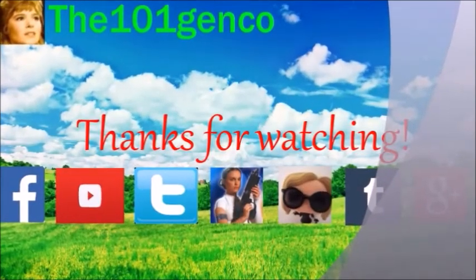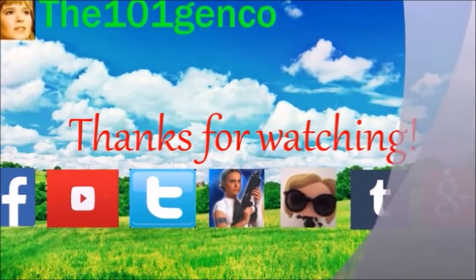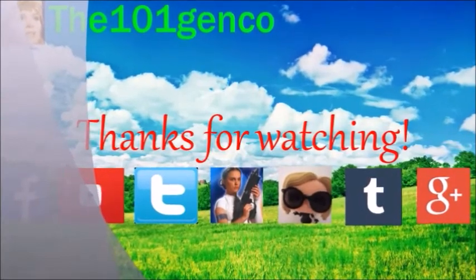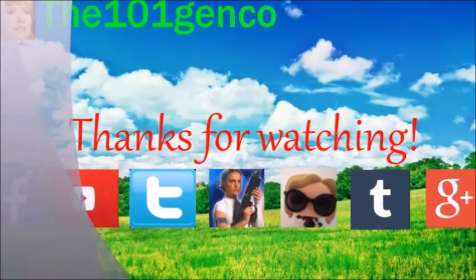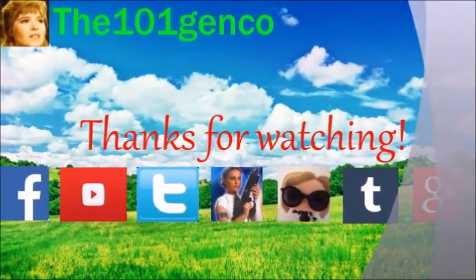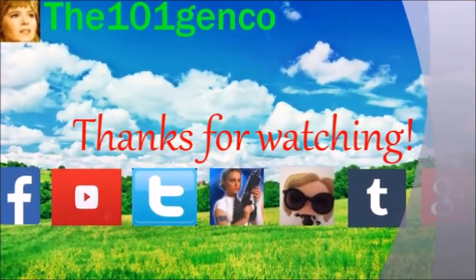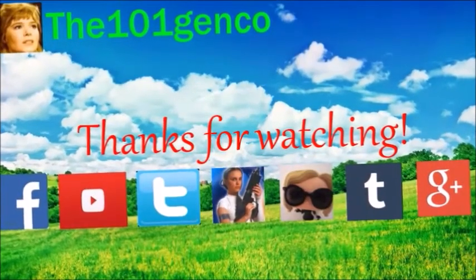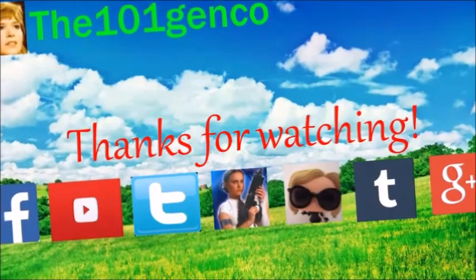You guys made it to the end of the video — thank you for watching. I hope you guys enjoyed the video. Remember, you guys can follow me on the social media links in my channel and down below. I also have a fan mail address if you'd like to send fan mail. Please subscribe to my channel and have a great day.